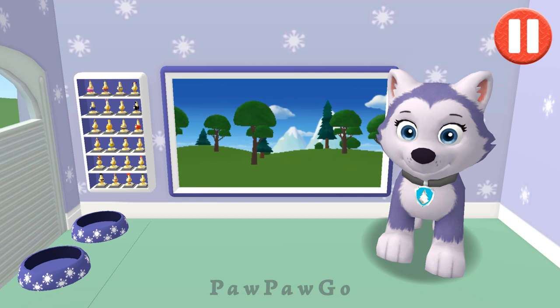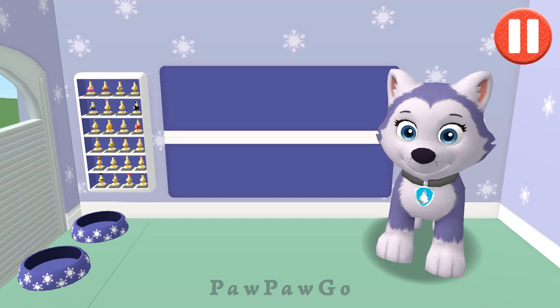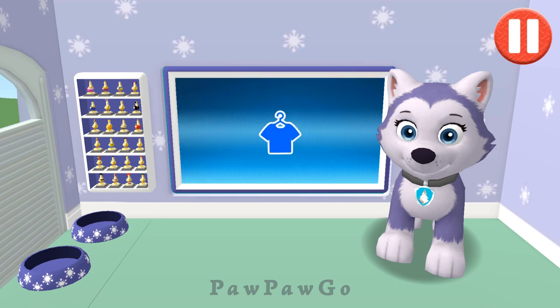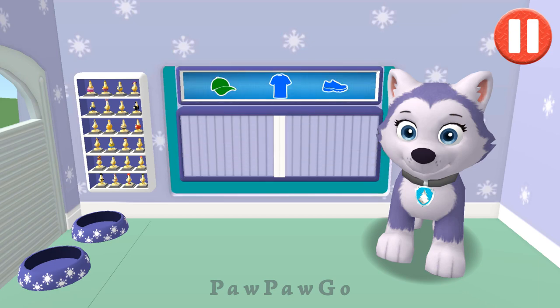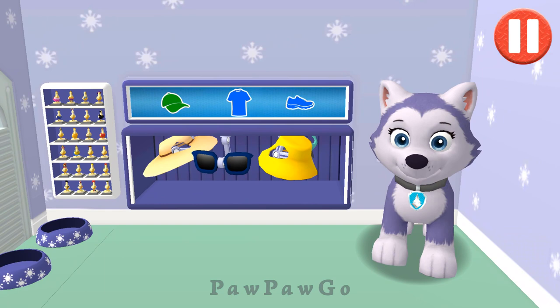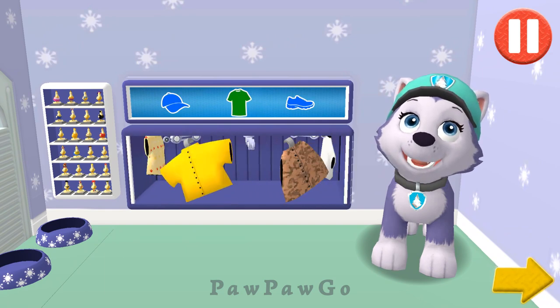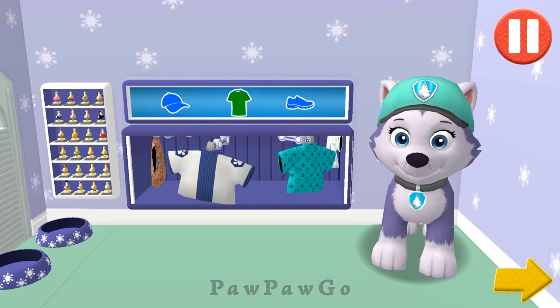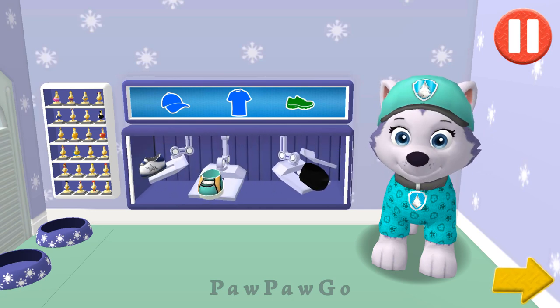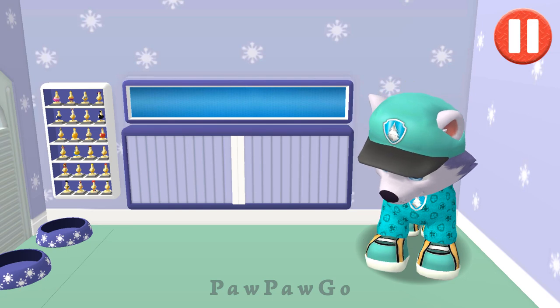Look at the screen to check the weather in Adventure Bay. What a bright sunny day! Tap the blue clothes picture to open the closet. This pup needs to get dressed for the day. Tap the arrow to go to the next activity. Looking good!